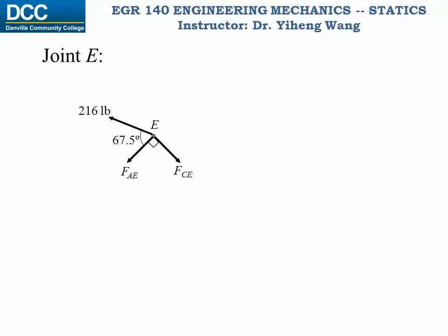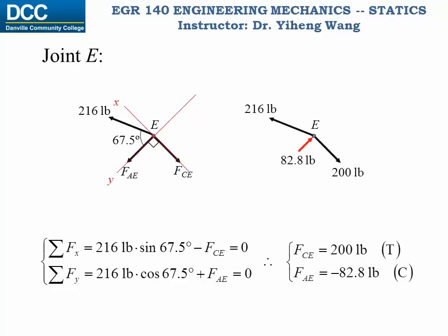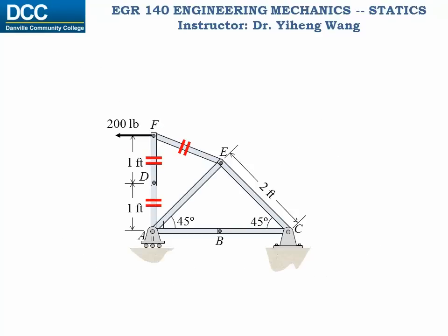Again, we draw the free body diagram of joint E, and notice that we already know force EF is 216 pounds. When we set up the rectangular coordinate system, keep in mind that we can set it up whichever way we want. Therefore, we can set it up this way for convenience, since the two forces F_AE and F_CE are perpendicular to each other. And again, we write the two equations and solve for the unknowns. And now we know the forces acting at joint E.